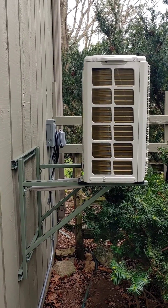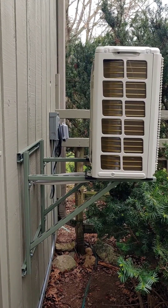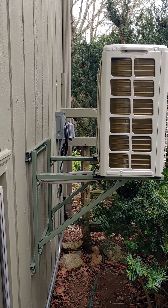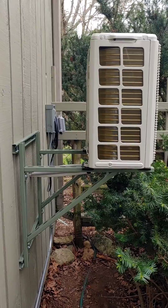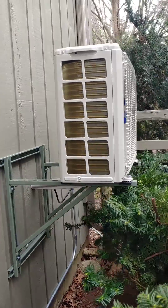Here's the heat pump mounted on the bracket. It's got 13 inches between the back of the heat pump and the face of the wall — just a little over what the manufacturer recommends. The bracket seems really sturdy; pretty happy with that.